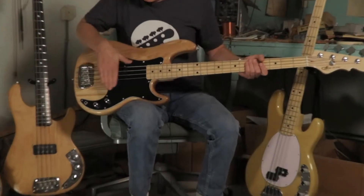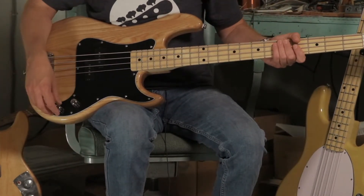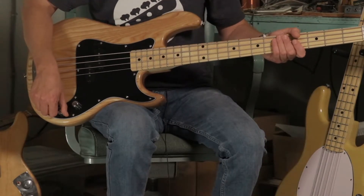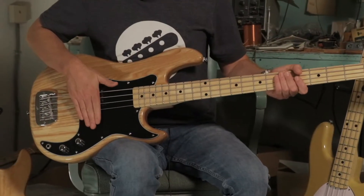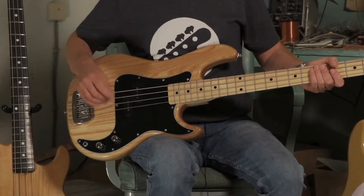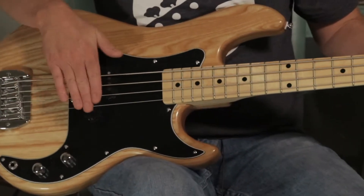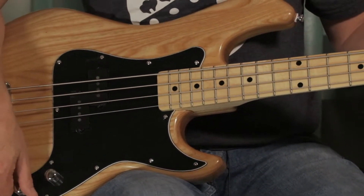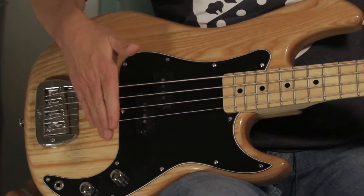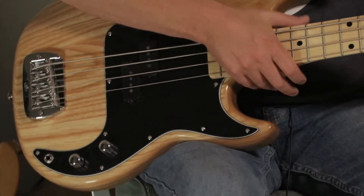We have passive control, so we just have a passive volume and passive treble — the treble is just cut. So I can't add any top end. I can't add any brightness, I can't add any of the sizzle that's down here closer to the bridge. This is the most we can get. We can cut some treble, but we can't add more. But we've got a nice, big, beautiful, round sound in this location.